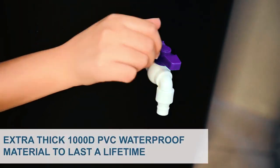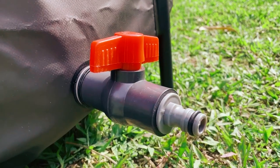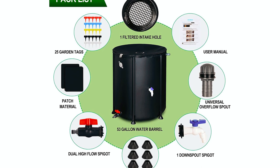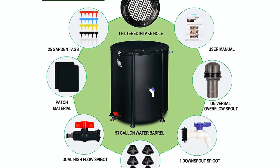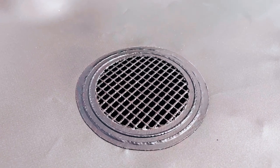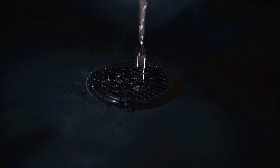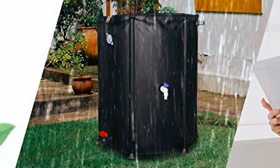The barrel is equipped with a high-flow spigot, downspout spigot, and overflow spout, providing efficient water management and control. The package includes 25 colorful lawn and garden tags, allowing you to label your plants that are watered using this system. This sustainable and eco-friendly rain barrel helps conserve water, save on utility bills, and minimize your environmental impact. It is designed to prevent leaks and maintain the cleanliness and safety of stored water.